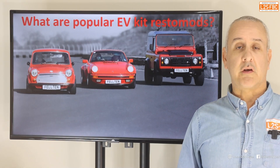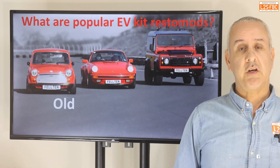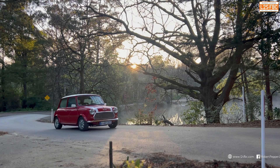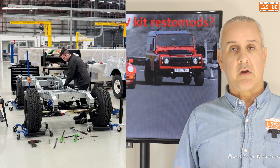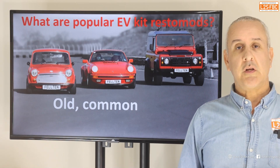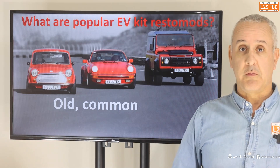What makes a good EV kit Restomod? There are three criteria. The first is that it has to be relatively old, because that makes for a simpler conversion. With old vehicles you probably don't even have ABS, certainly not stability control, not lots of airbags and safety systems — there's just less complexity. You've pretty much just got a chassis with a drivetrain. The second criteria is they've got to be fairly common, so there's enough market to make the tooling and sales worthwhile.